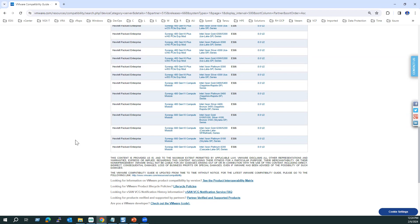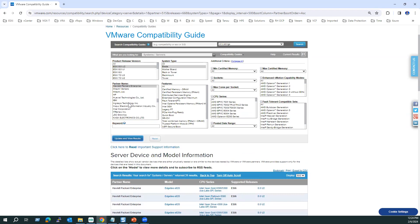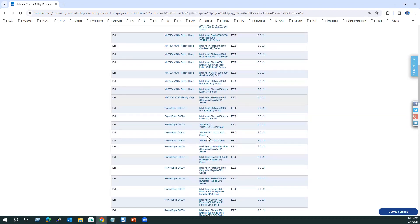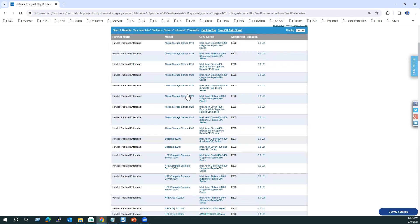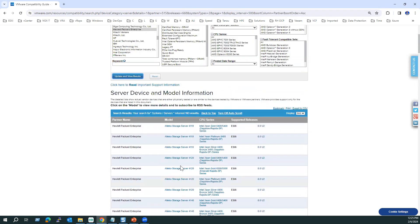That is one example, and similarly for other hardware. You can choose specific hardware models accordingly. For example, selecting Dell and clicking Update Results shows all Dell supported blade models listed. If you want to check rack mount servers, select 'Rack Mount,' choose HPE, click Update Results, and you'll see all supported rack mount models.